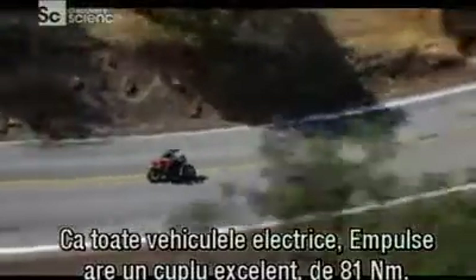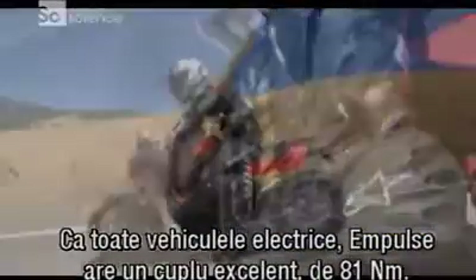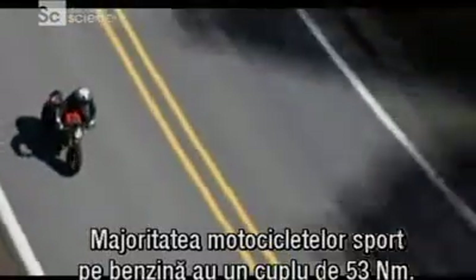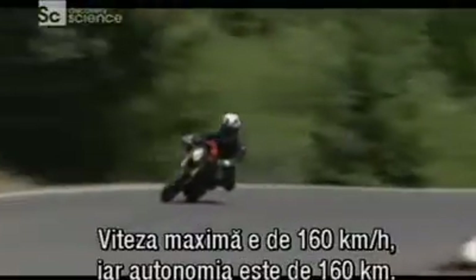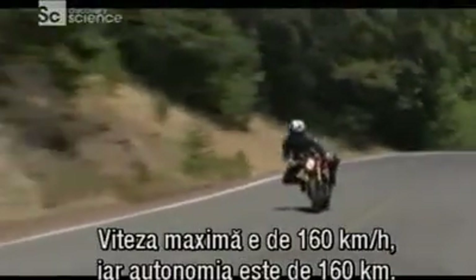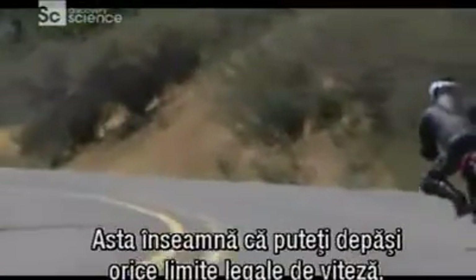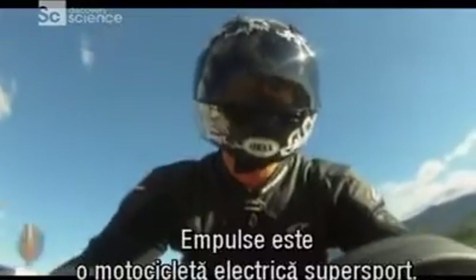Like all electric vehicles, the M-Pulse has impressive low-end torque — 8.2 kgfm. Most gasoline sports bikes have about 5.4 kgfm of torque. You can blast off and rip through the corners like any high-performance petrol bike. It has a top speed of 160 kmph with a range of also 160 clicks. That means you can break pretty much all international speed limits, as long as you don't get caught.